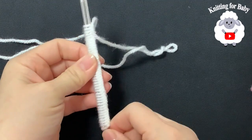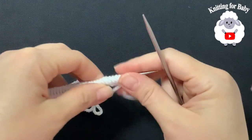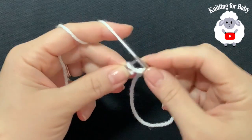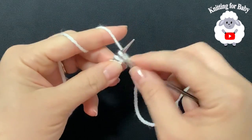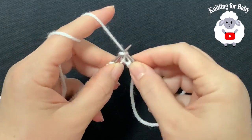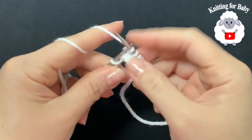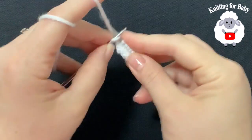Once you've finished casting on 42 stitches, tie a knot at the end. Remove one of the needles carefully. For row 1, knit the first stitch and all stitches across. Continue to the end — just knit each one all the way through.